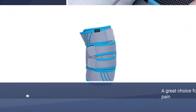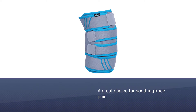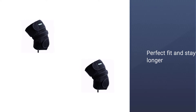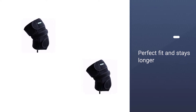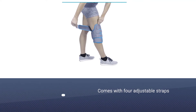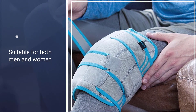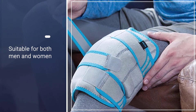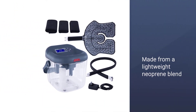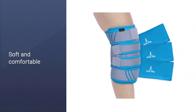The Vive Knee Ice Pack Wrap is a great choice for soothing knee pain. It targets both the front and back of the knee with adjustable compression and hot and cold therapy. It is a perfect fit and stays longer with four adjustable straps. The soft brace can be worn on the left or right knee, suitable for both men and women. Made from a lightweight neoprene blend that is soft, comfortable, and machine washable, it includes three removable and reusable Arctic Flex gel packs.